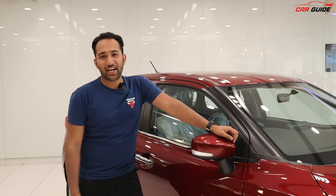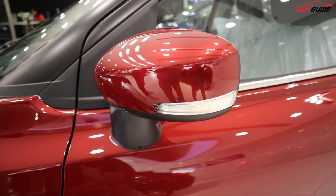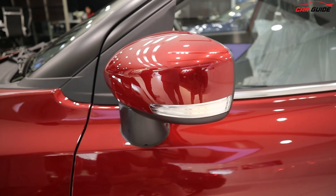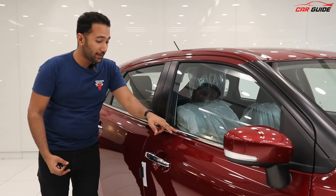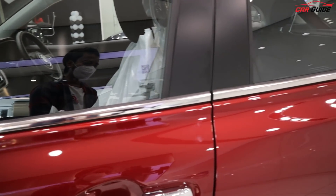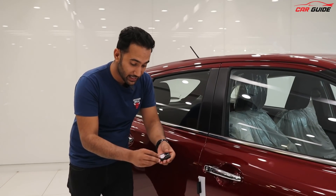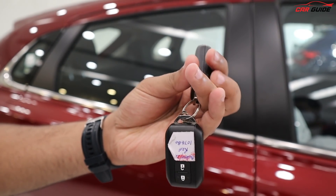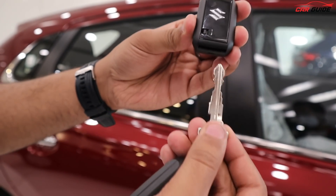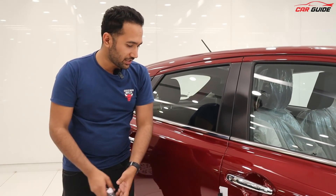Now let's talk about the side profile. You get turn indicators on the ORVMs, which look good, and the ORVMs have no black dots — they also give a premium touch. On the side profile, you get chrome use on the belt line. With the door handle, you get a key option. This is a Maruti Suzuki key — locker unlock feature. The chrome door handle is definitely good, with a protective layer of course.